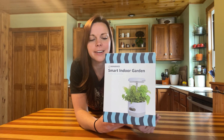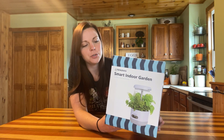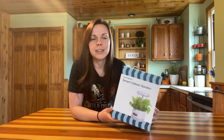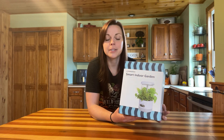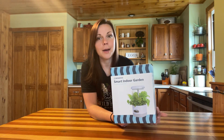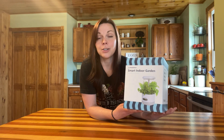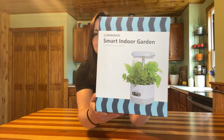Hey guys, I'm super excited to bring you a new hydroponic system today. This is a cute little hydroponic system from FaFa Grass — it's a smart indoor garden. They point out something really cool: not only do you get the awesome benefits of growing food and herbs inside throughout the season, but plants also produce oxygen and filter the air, so having plants growing inside your home is really beneficial in that way as well.